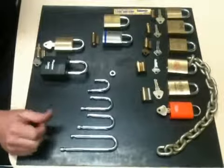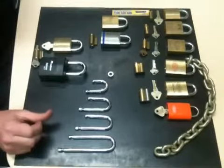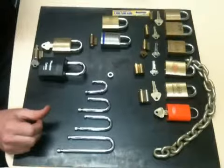Hi, this is Ryan from Independent Locksmiths and Security in Sydney. Today we wanted to explain the evolution of Australian padlocks and how they're used in commercial installations.